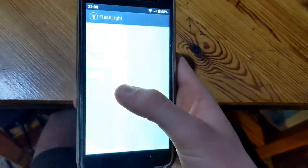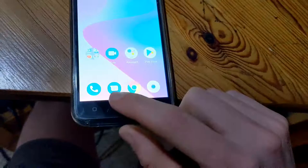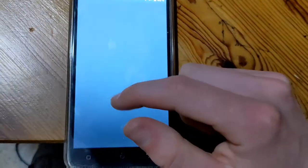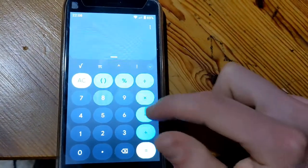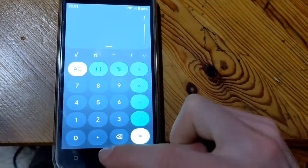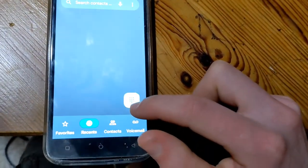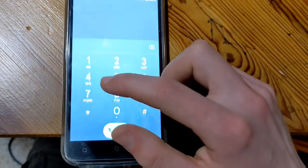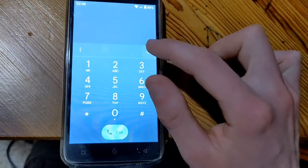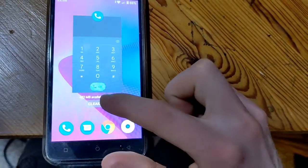We've got our flashlight here and your three buttons. Got your calculator, which works pretty nicely. And your phone dialer — just dial away whatever number you can think of, whoever you want to call. It all works very smoothly on this phone.